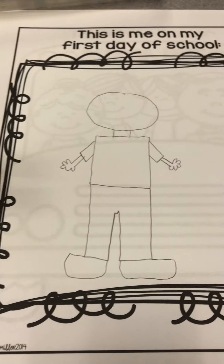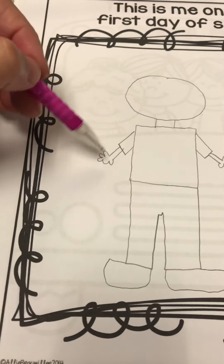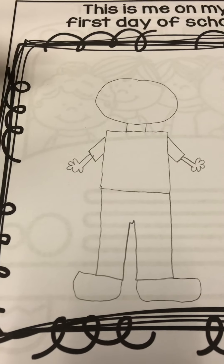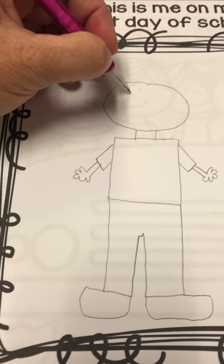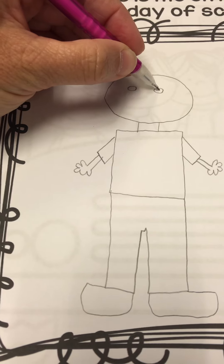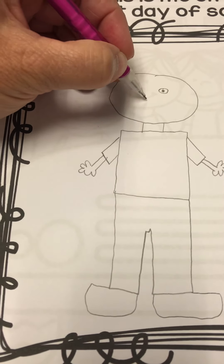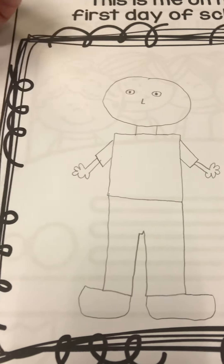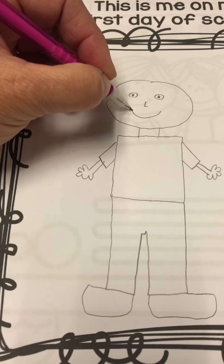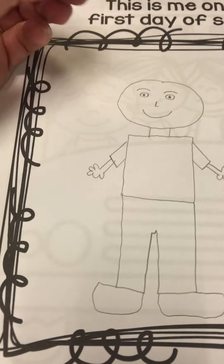Your person does not have to look like my person, but I would like all the body parts. Please make sure the hands are coming out of the body and not out of the head. Then I'm going to make some eyes — I have two eyes with pupils — and a nose. I'll make an L shape that kind of works for a nose, and a mouth, maybe even some eyebrows. The more details the better.